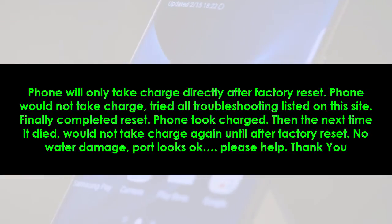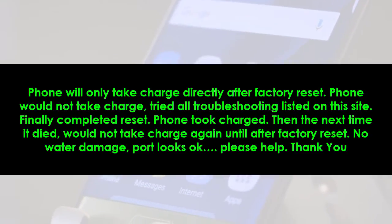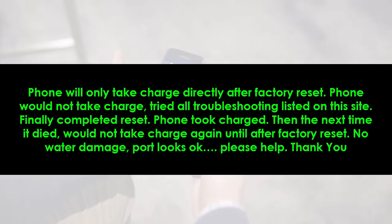Then the next time the phone died, it would not take charge again until after another factory reset. There is no water damage and the port looks okay. Please help, thank you.